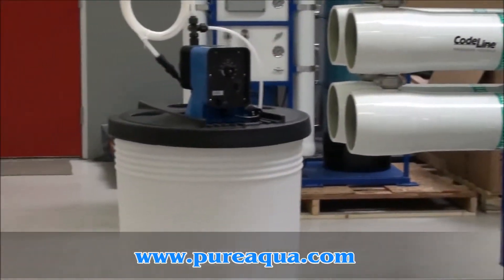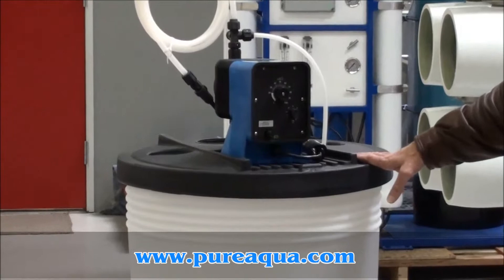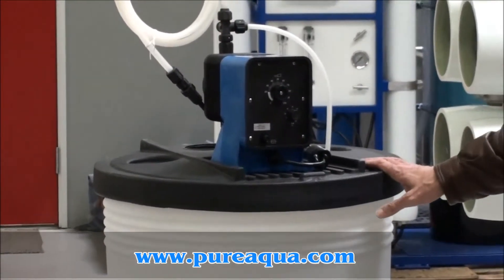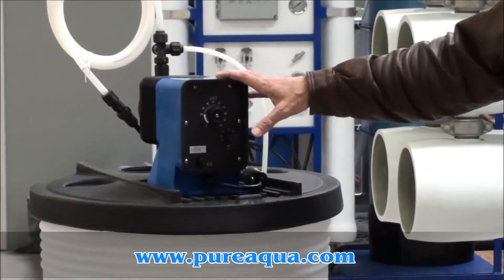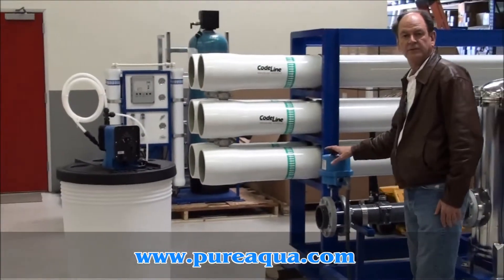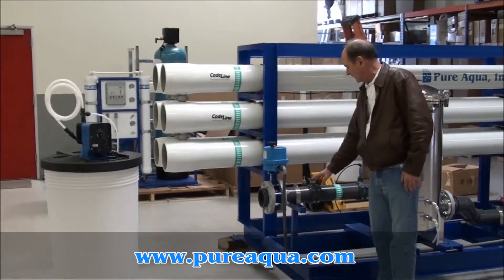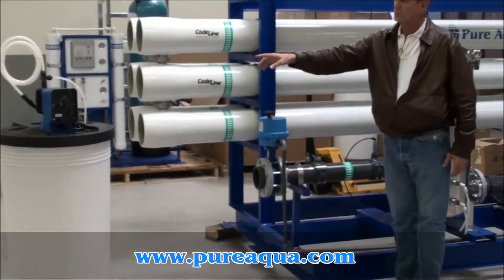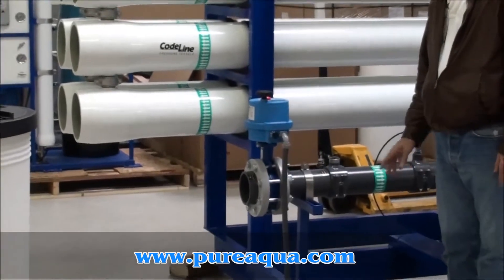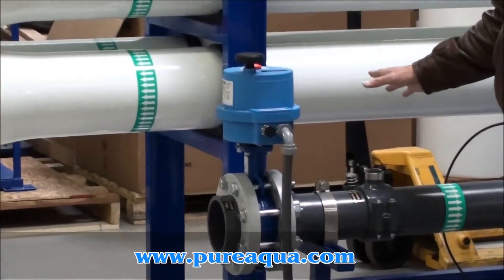First of all, there are four chemical injection stations, one of which is for anti-scalant injection. The system begins with our inlet port and inlet valve, and you'll see ports here that will mate with these injection systems. At this point you'll be injecting anti-scalant, and there are some other injections as well.